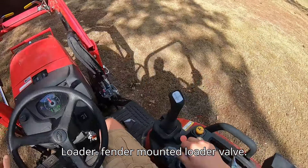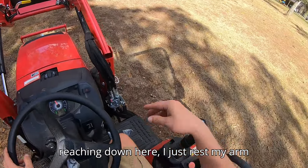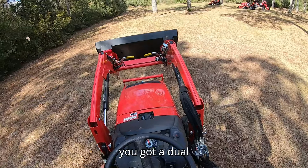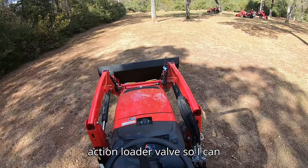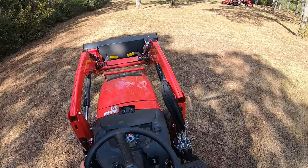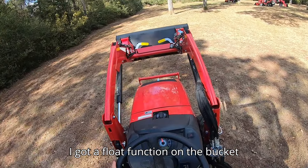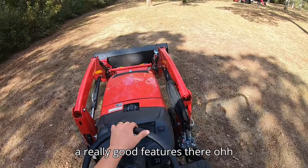The loader controls are fender-mounted, so instead of reaching up or reaching down, I just rest my arm and control the loader — makes it very comfortable. You've got a dual action loader valve, so I can lift and curl or go down and dump all at the same time. There's also a float function on both the loader and the bucket.